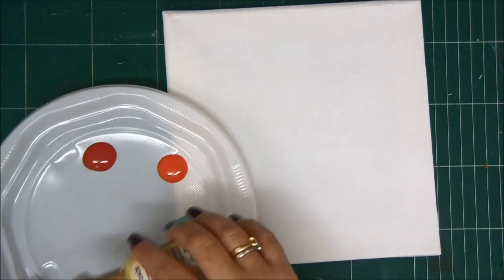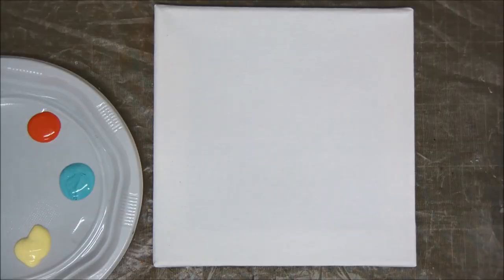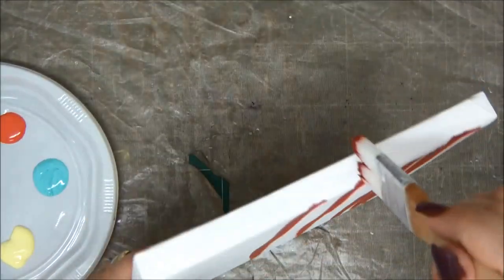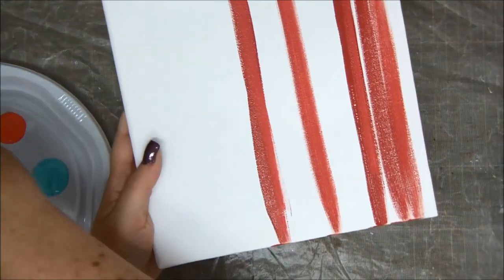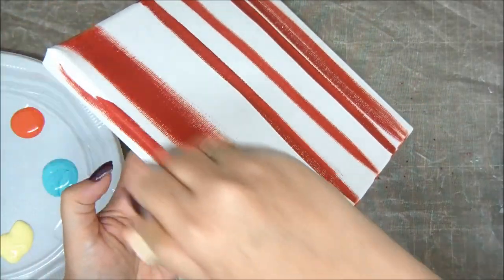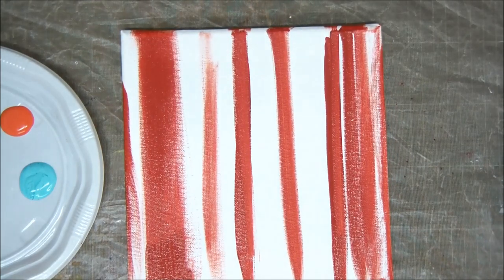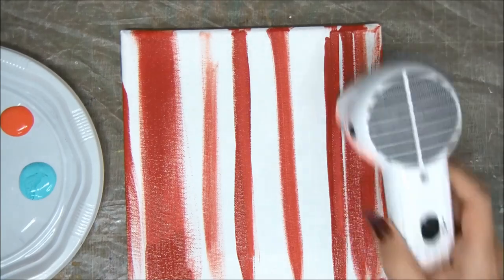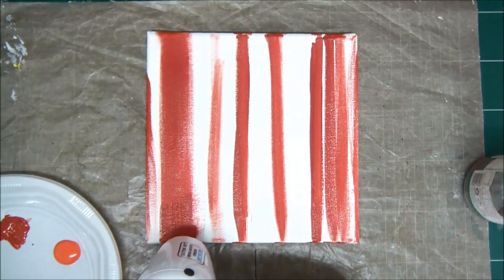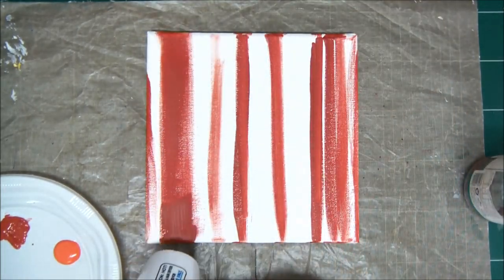I'm going to use red, orange, teal, yellow, and then if I need more colors I'm just going to mix them up. I have a brush and I'm just going to randomly create vertical lines on my canvas. There is no particular order or width to the lines — it doesn't really matter. You can do them horizontally as well. We just want a very colorful background with different widths of lines in different colors.